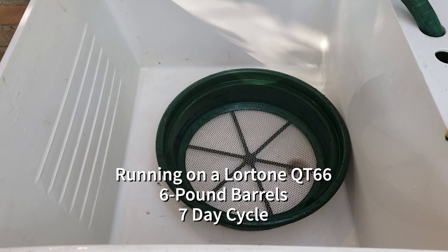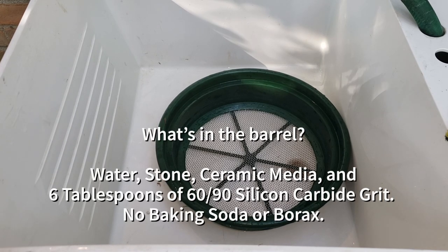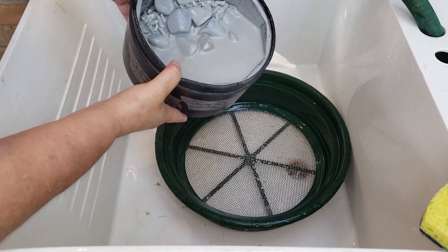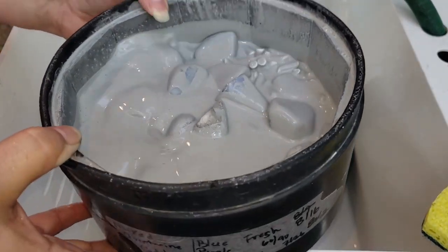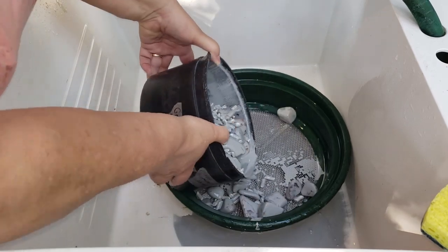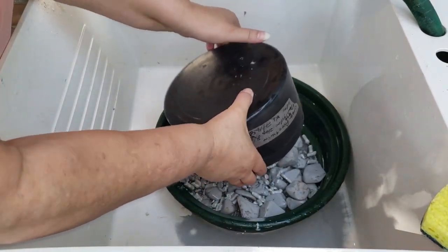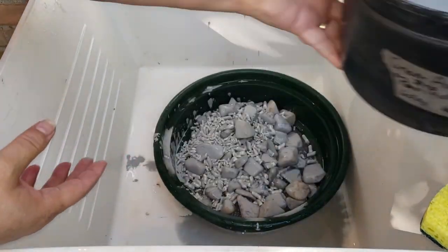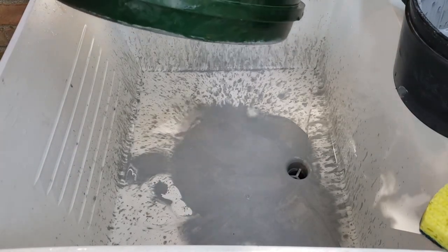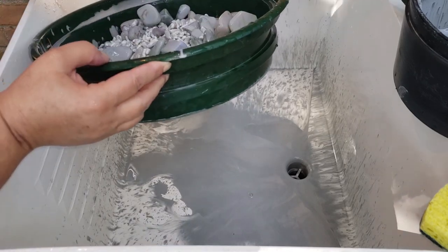All right, this barrel is in 60-90, it's the mixed adventurines. It's been running a couple of weeks and I want to see how thick the slurry is and if there's any grit left. You can see it's kind of on the runny side. Before I rinse this out, I want to see how much grit's left. Let the water run off and what's left is grit.